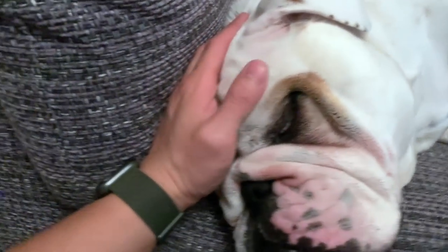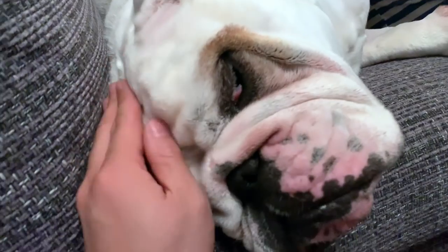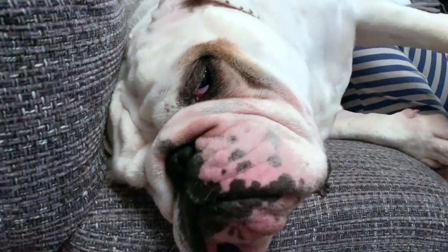I'll put a link below to the product so you guys can check it out. Again, this isn't sponsored — we're not going to make any money off this. I just had to share, and Piggy loves getting the nightly mani-pedis.